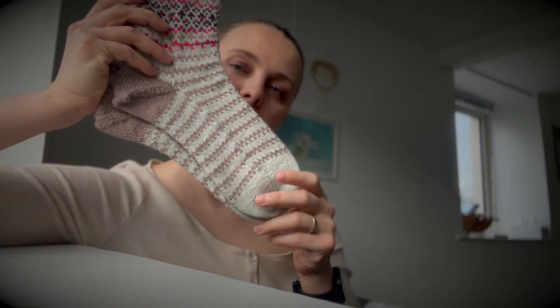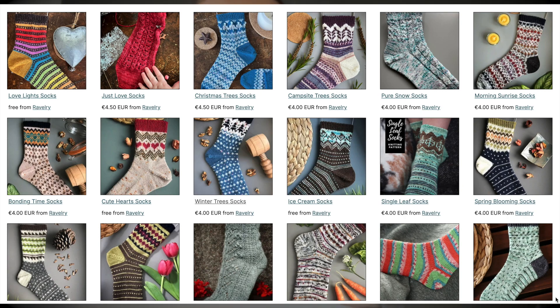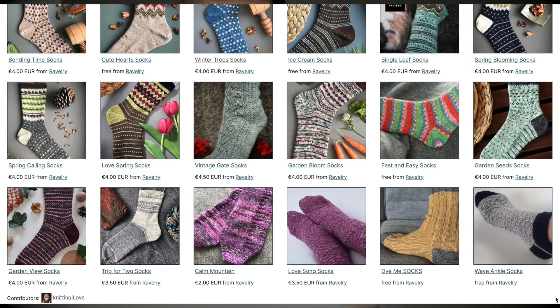Just to remind you, my previous and new pattern which is called Just Love Socks is on screen, so check them out too. I might try to figure out if I can do something like three patterns for the price of two on Ravelry. I do have quite a nice socks collection now and you can probably browse through it and find something that you really like.